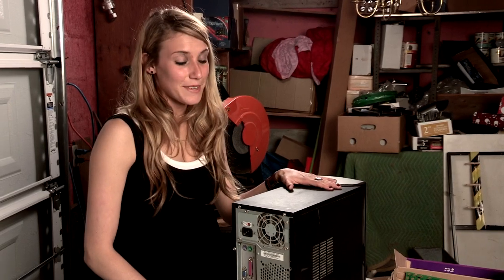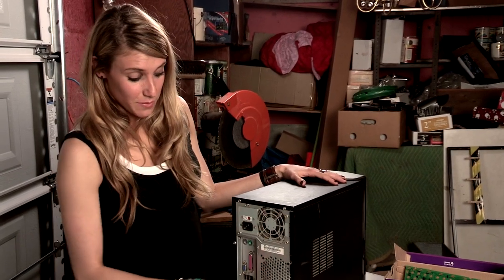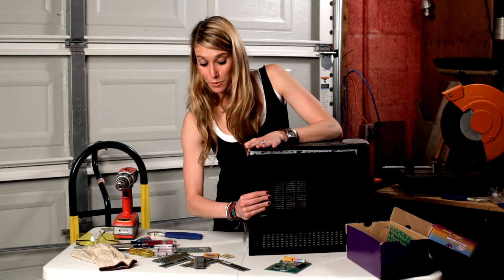Now it's time to go inside. Depending on how old your computer is, you might have to unscrew a bunch of screws all along the back, or you might be able to take out just a couple. In this case, I only had to take out two screws to gain easy access right here through the panel.